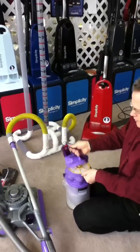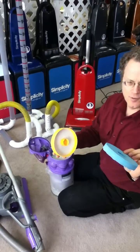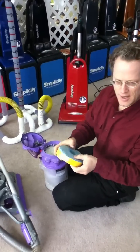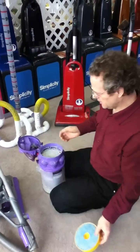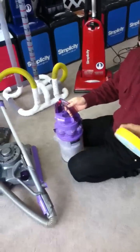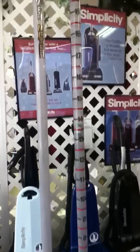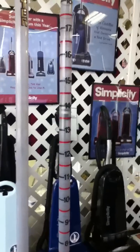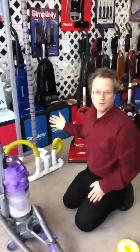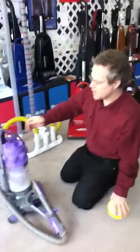Now what happens if we remove this filter right here? This is the lifetime filter made of foam, and unfortunately if you live in an area with a lot of fine dust, this clogs up very rapidly and it affects air flow. We know it pulled an eight and a half with this in — let's see what it pulls without it. It looks like it's going to fourteen. So from eight to fourteen, you can see the huge difference that removing this filter makes.